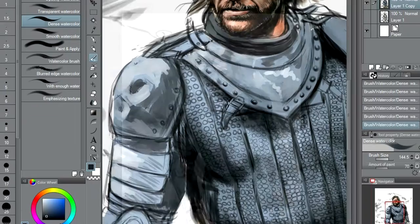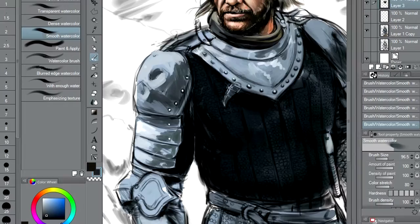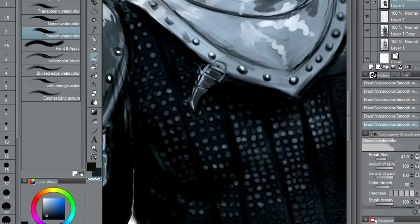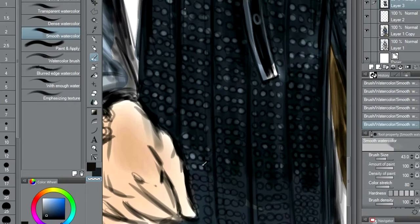As you can see, all the details that we did at the start really do help when it comes to doing the paint-over. You can see we're picking out where we did all those little details on the armor before, just to make some contrast. On this particular layer we can lighten it up, darken it up, do whatever — as long as we've got that contrast, it's always going to be there.